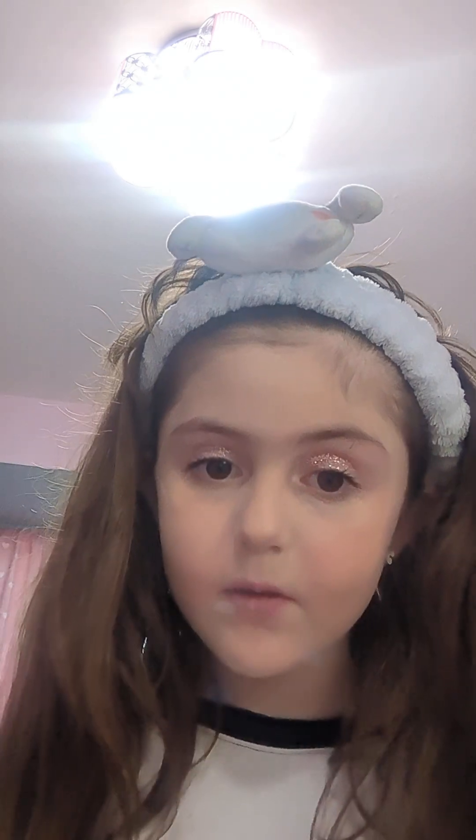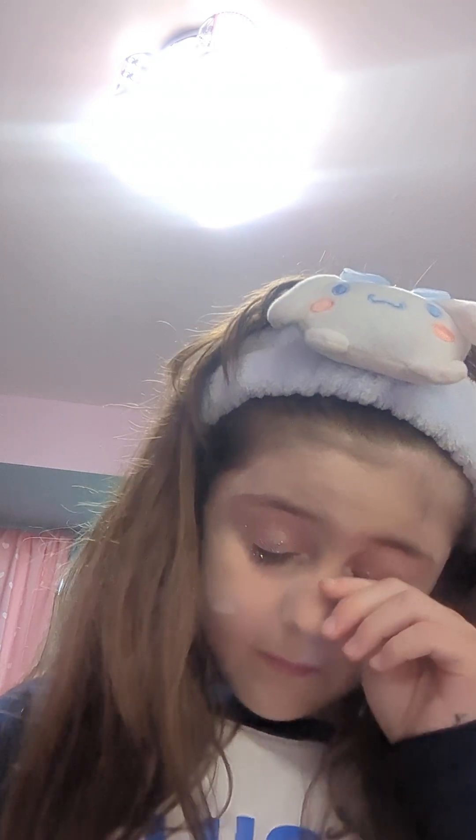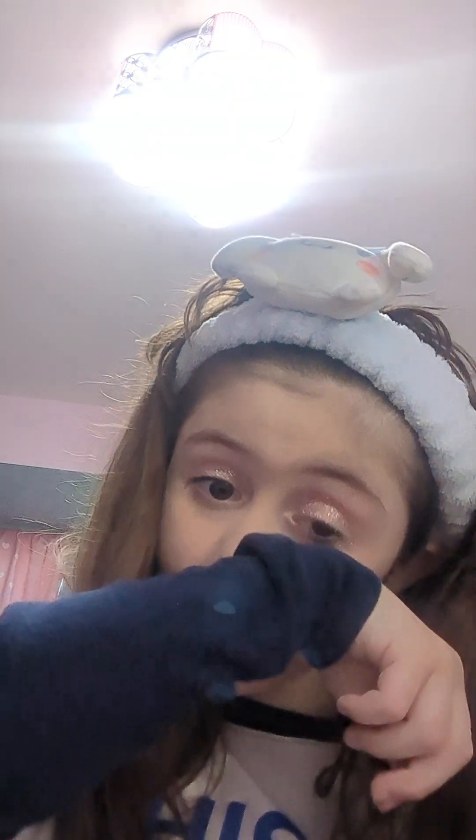I got mascara in my eye — my eye is watering so much, it hurt. Mascara on my hand. Okay guys, this is my final makeup look. I'm going to make a part two with the outfit I'm going to wear. Okay, bye!